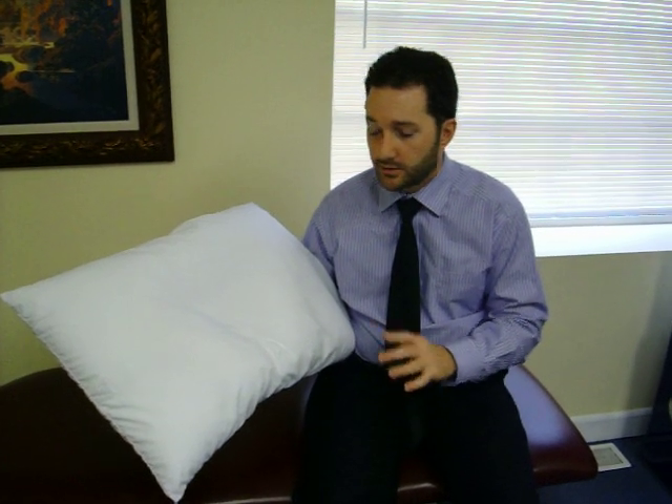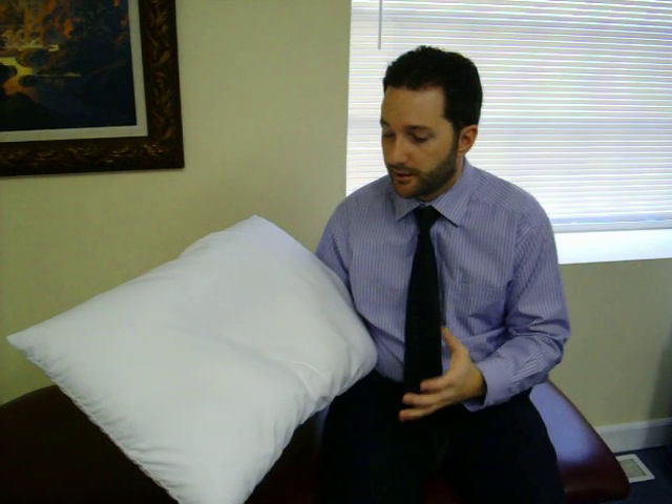Today I'm going to demonstrate how to use the cervical inner traction neck pillow. One of the big questions we have is: can I sleep on my back and my side? Absolutely. Everybody sleeps on their back and their side, and it's perfectly normal to move around during the night.